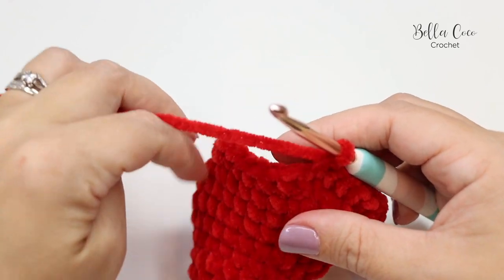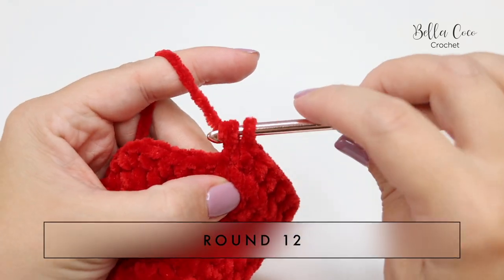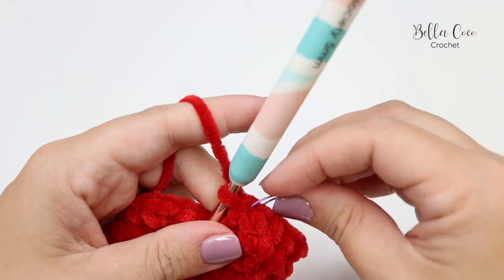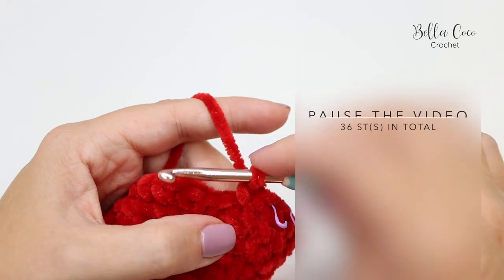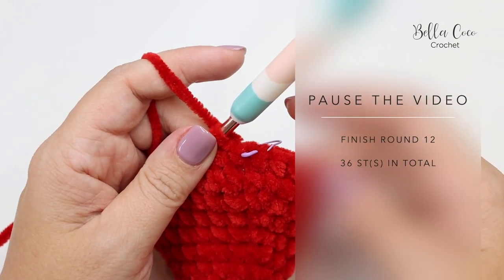For Round 12 it's super simple — you're going to do one double crochet into each stitch all the way around, so you will again have 36 stitches. Make sure you're counting to stay on track, then meet me back for Round 13.